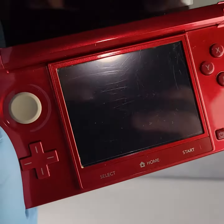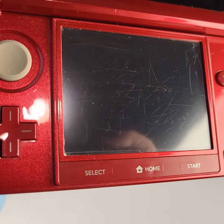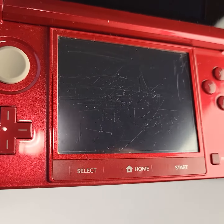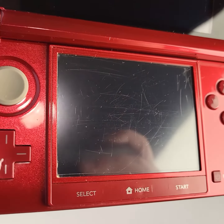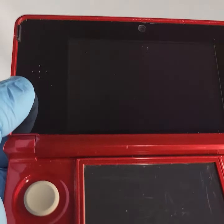The bottom screen does have wear — there are wear scratches. I'm going to try to get a good shot here. There we go. It doesn't affect its usability or how it plays; the screen is still fully responsive.